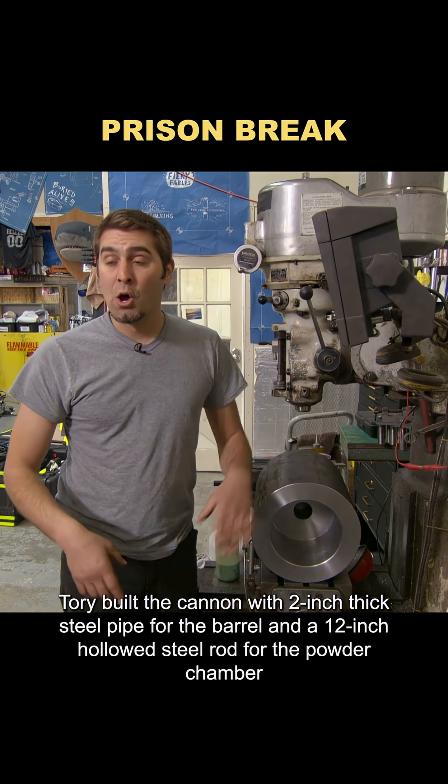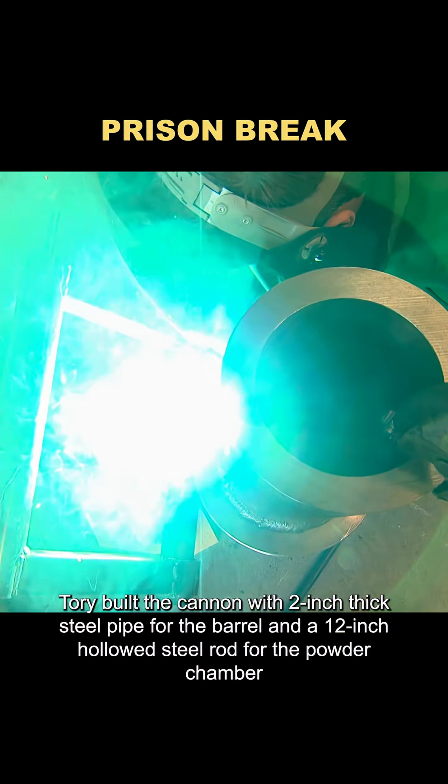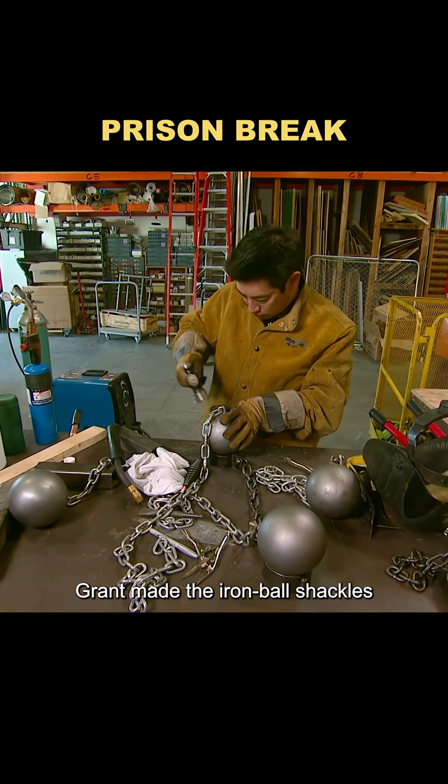Torrey built the cannon with two-inch thick steel pipe for the barrel and a 12-inch hollowed steel rod for the powder chamber. Once welded together, it was ready to fire. Meanwhile, Grant made the iron ball shackles.